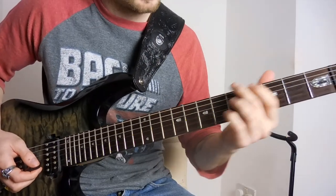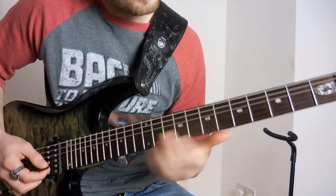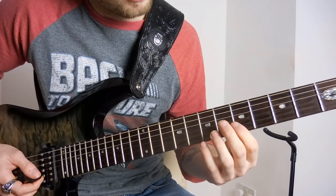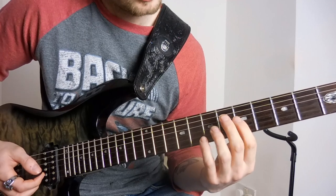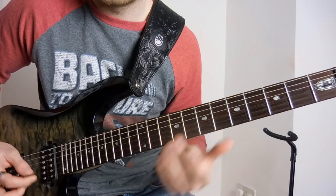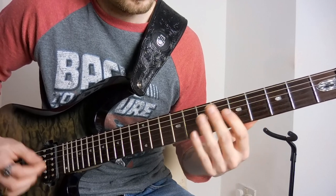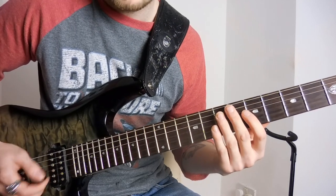To start off with, coming out of the verse riff, you're going to hit three harmonics. You're going to hit the harmonic on the fifth fret of the B, fifth fret of the G, up to the seventh fret of the B. You've got to hit them quite quick. I recommend strumming down, up, down.